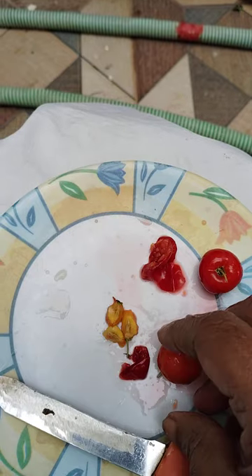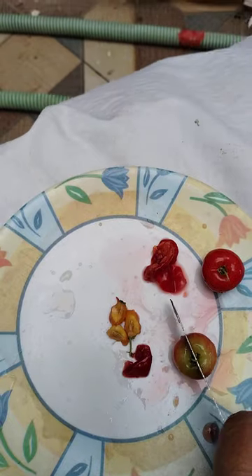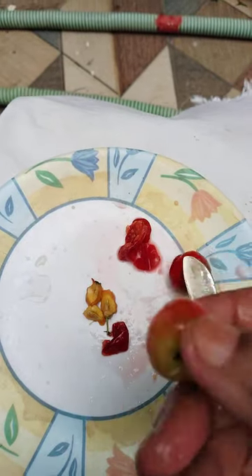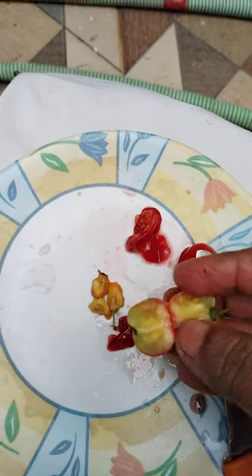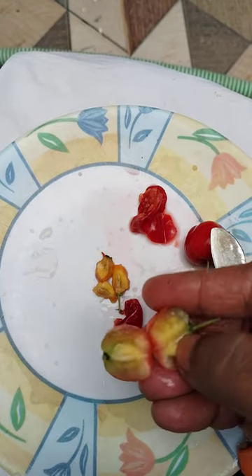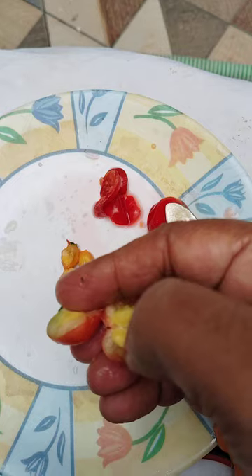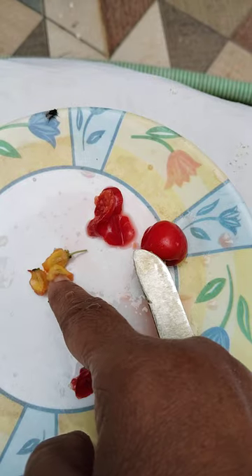This is very hard. I will show you — see, one is there, and here two. Two seeds are there, and here one. See how it is — two seeds and one seed. Like this. Three seeds total.